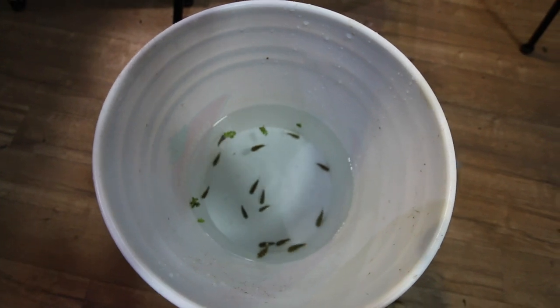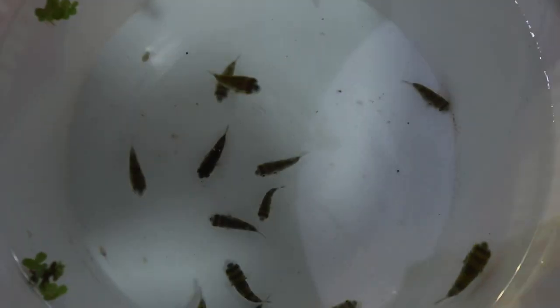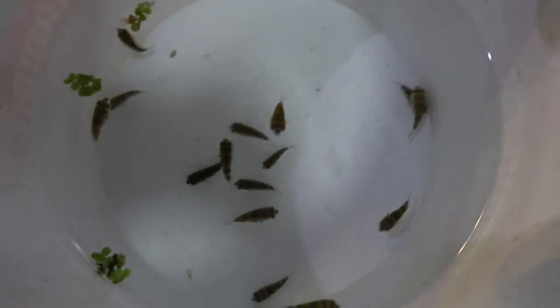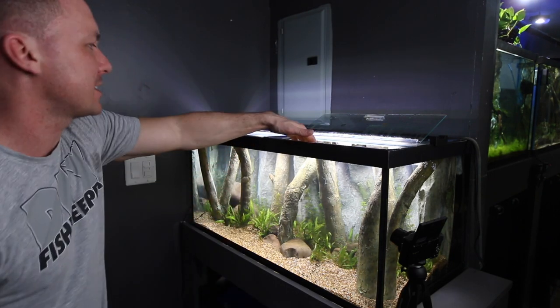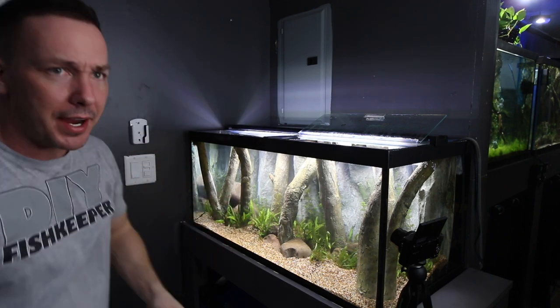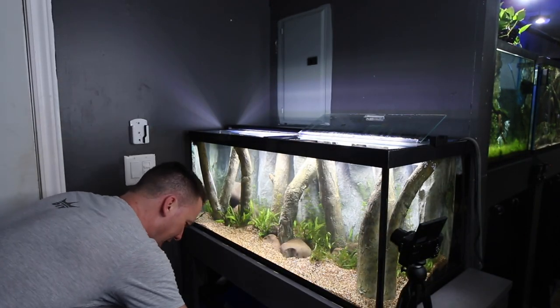I wonder if anybody actually can guess what these are from here. What about from here? What if we zoom in a little bit? That's got to give it away — little hummingbirds! That's what they look like, little hummingbirds. I don't have a thing for real hummingbirds, but when it comes to fish, puffer fish are like a hummingbird and I really like them lately. The tank is a bit cloudy still from adding that bacteria, but the water parameters in this aquarium versus every other aquarium are identical — same temperature, same parameters, everything.